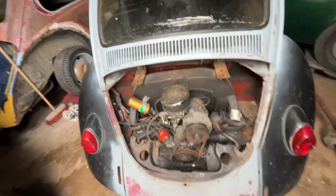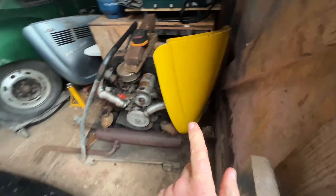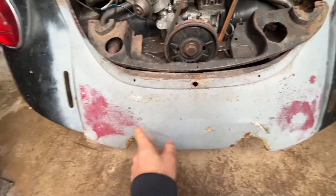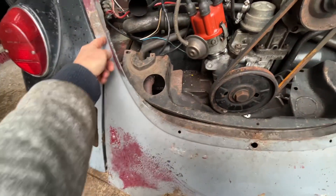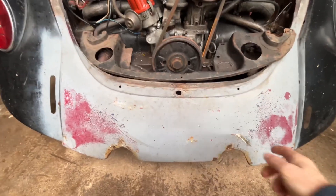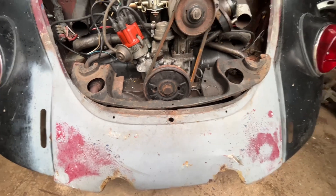Also, if I fitted the early deck lid I'd have to change this here - it's not too bad. I'll just cut it off then bolt it on so it's easy to remove the engine. This is the later type deck lid.